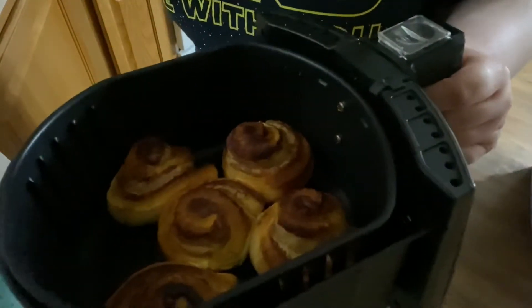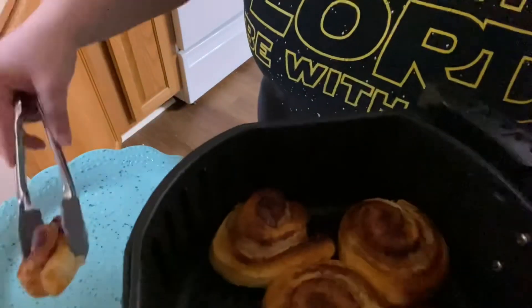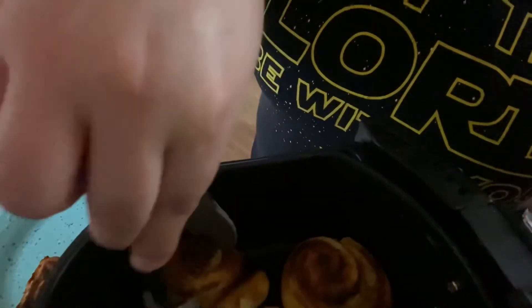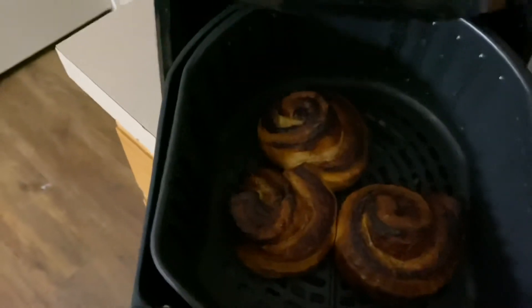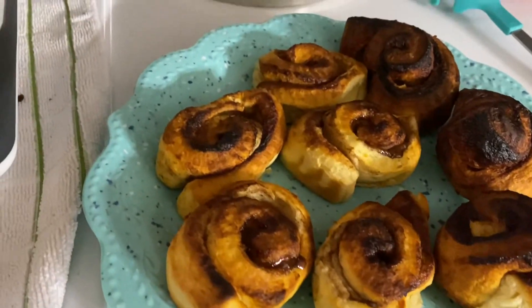They're looking a lot better now. So let's test it. Some of them may be stuck together because of how they were cooked. Now we're going to check them again — yep, they're good! I'm going to go ahead and put the cream on the cinnamon rolls because they're officially done. Some look a bit scorched, but that's how long I put them in. Either way, they look good.